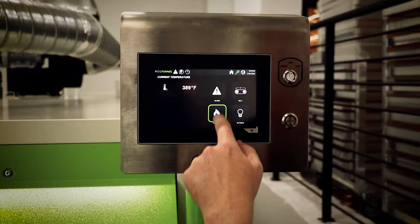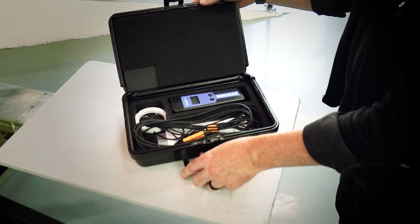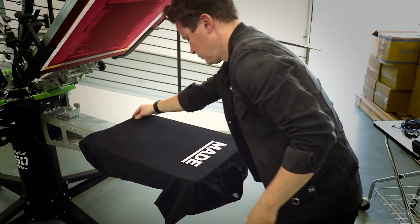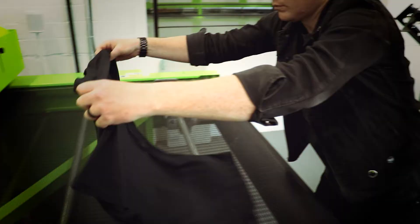In this video, we're going to demonstrate how to dial in your dryer settings using a thermocouple instrument and screen printer's temperature probe, also known as a donut probe. Properly curing printed garments is one of the most important steps in the production process to ensure a durable ink film that will look great after multiple washes.